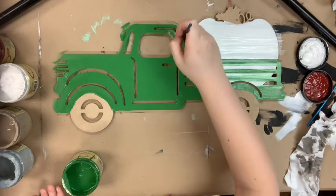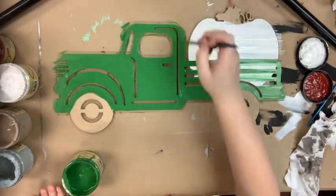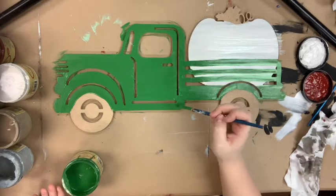I'm also going to go in and paint the leaf on my pumpkin in evergreen, and I'm going to paint my stem in the chocolate color.